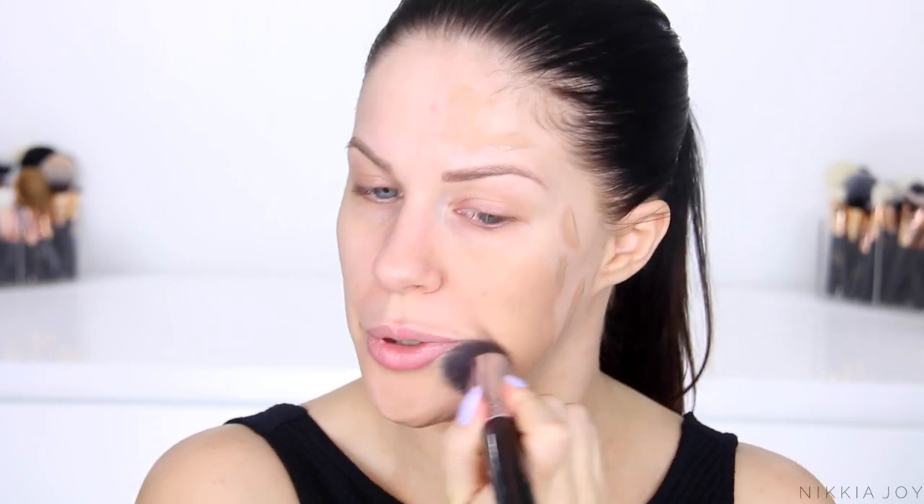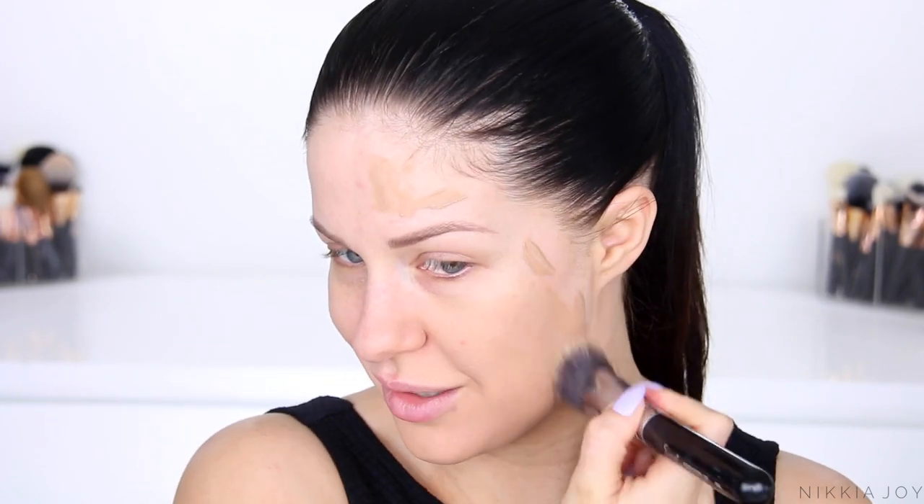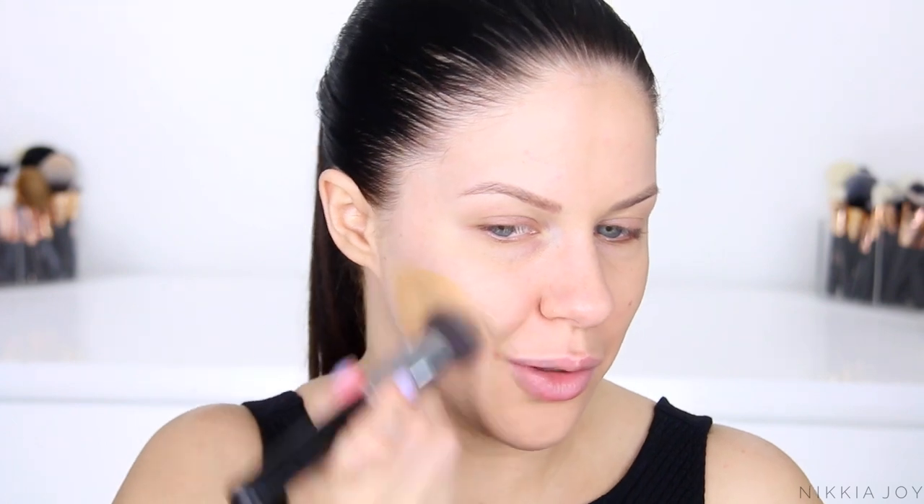Price-wise there is a massive difference — the YSL one is like $85 and this one is like $10. I'm going in with the Sigma Round Kabuki Brush. If you're interested in getting anything from Sigma, you can use coupon code NAKIAJOY for 10% off — by all means you don't have to use that, it's just there as an option. It's a really nice smoothing foundation, very lightweight on the skin with great texture. This YSL one is actually not my all-time favourite foundation; I way prefer The Ordinary one.